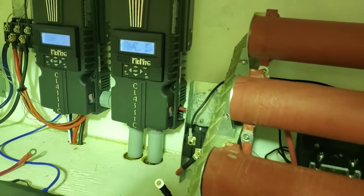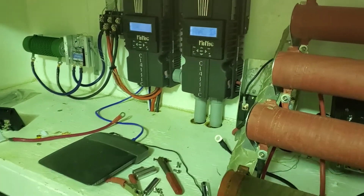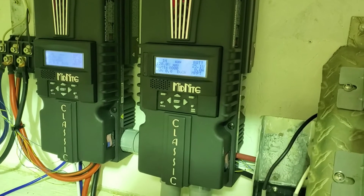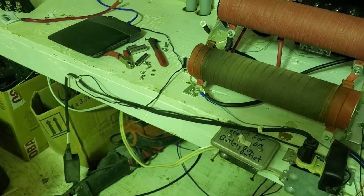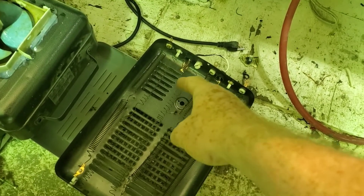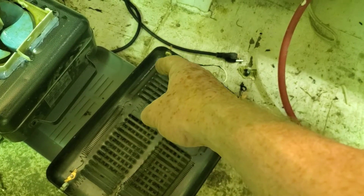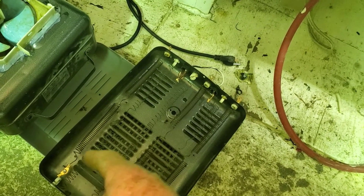Pretty calm day today, not much wind at all — it actually just started a little bit, you can hear it outside. This should put less of a brake on the turbine. It's at 24 volts, 3 ohms.